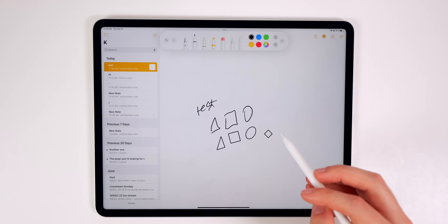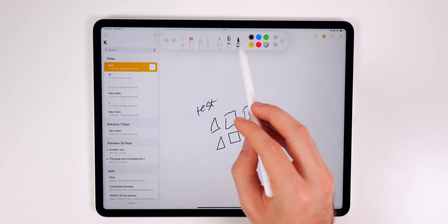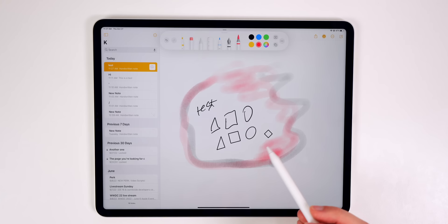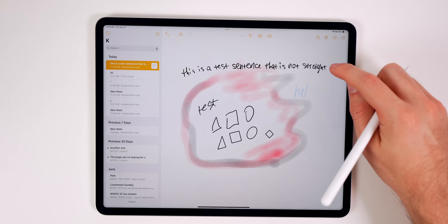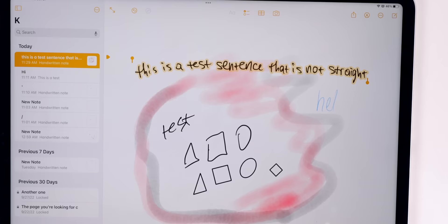With the hover feature, you can see where you're going to paint before you actually paint. If you write out a sentence that isn't straight, you can select it all and use the Straighten option — it's not perfect but it does help straighten it out. Also, you can send off signed documents to whoever needs them.